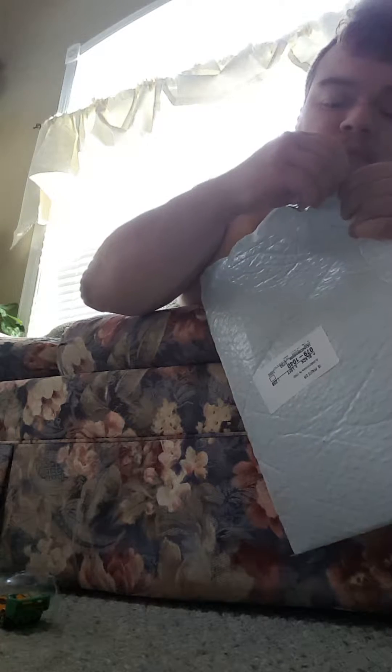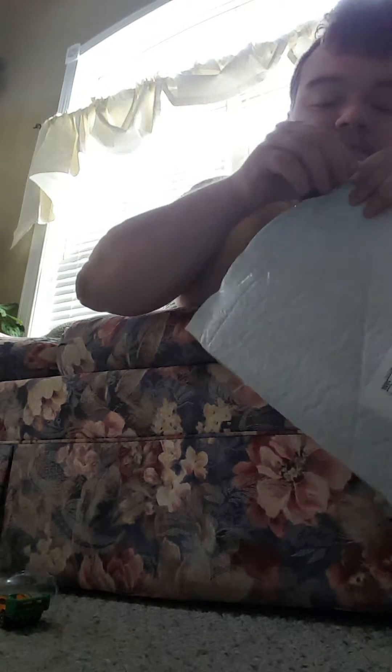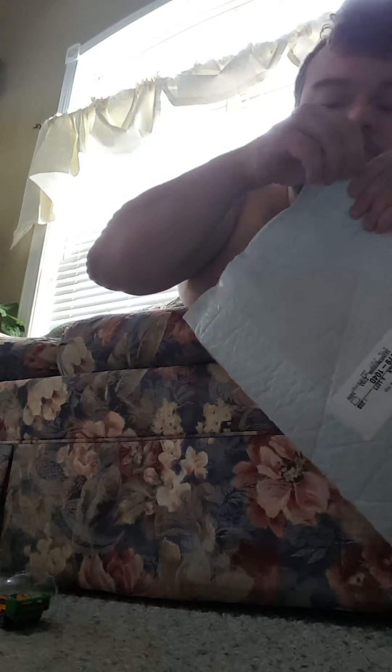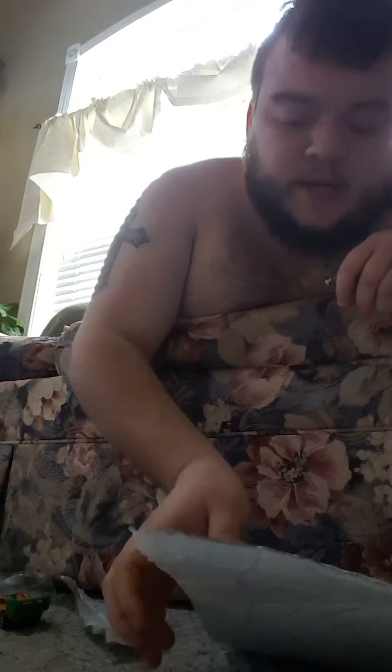I wanted to say I'm a huge Uncharted fan and I like Sir Francis Drake. So yeah, this package is hard to open — it might take me a while, so don't mind. Okay, there we go, I got it!